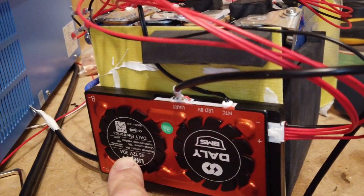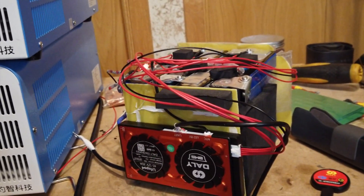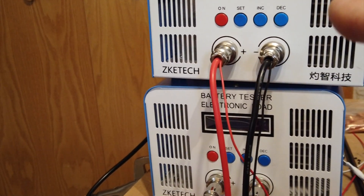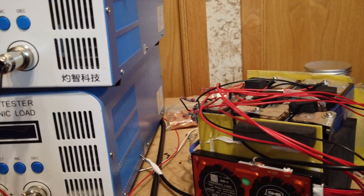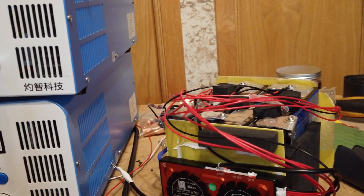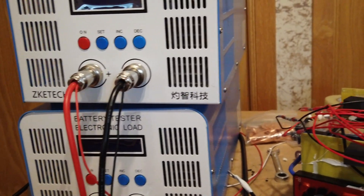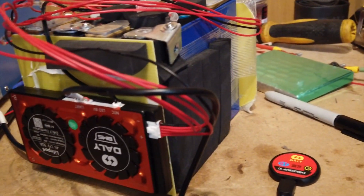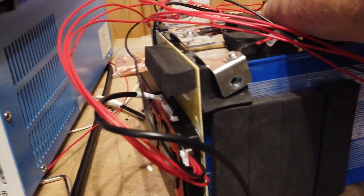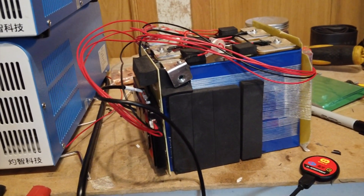I'm going to put this back in the case. It's looking good — we've got 6 milliamp variation. This is a 30-amp BMS in a 50 amp hour battery, which is fine for testing purposes. I use a VZTech to top-balance every cell before reassembly — bring it up then take it down to 3.45 volts. This is my workbench; it's pretty dirty because I chop a lot of things apart here.